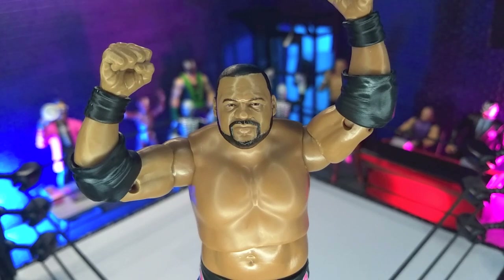Hopefully he continues to heal and gets back to action because he's just a joy to watch, especially going back and watching all his indie stuff. Definitely recommend this figure if you're a Keith Lee fan or if you're just collecting the AEW lines. Right now, this is showing up on various pegs and shelves in Walmart and Target. I believe online it's probably available at Ringside — if there's a link to that, I'll probably put it in the description.